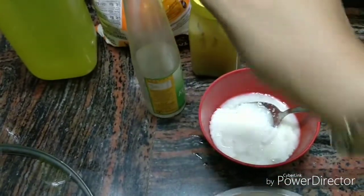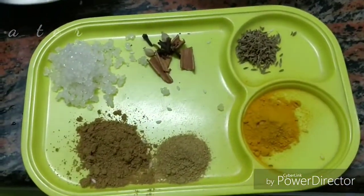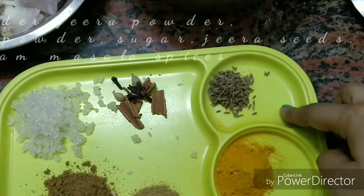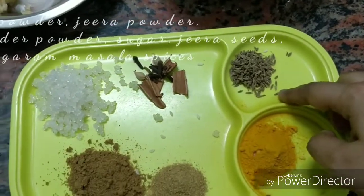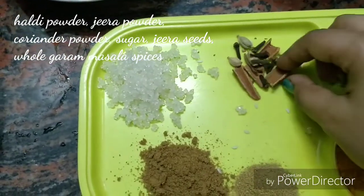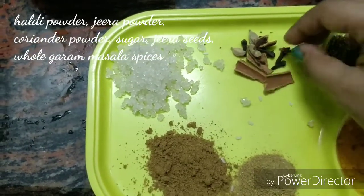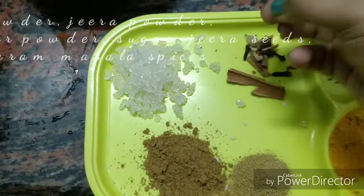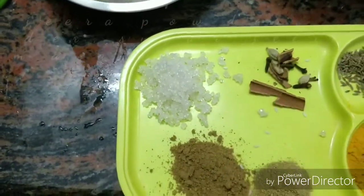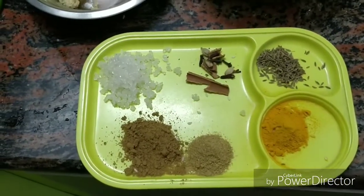Add keora water — if you don't like the keora flavor, you can skip it. Also add zira powder, dhaniya powder, dhone gurou, jire gurou, holud gurou (haldi powder), and gotcha jire. I also have whole spices, dals, lovongo (cloves), and some cheese. If you have any problems with the cheese, you can skip it.